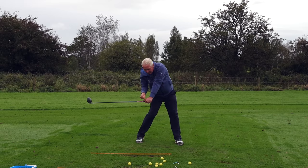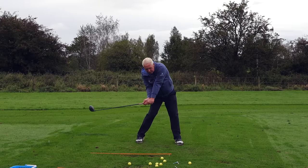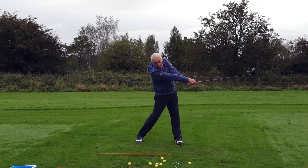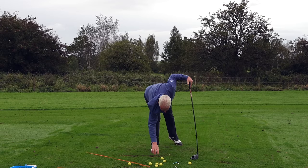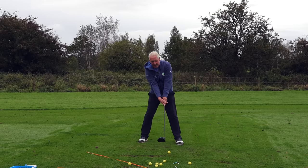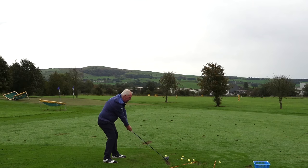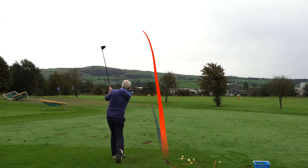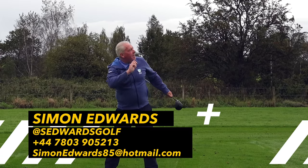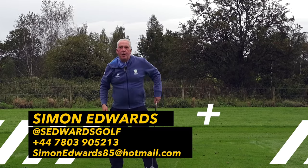Keep the side bend to shaft parallel, then go back to the knuckles turning towards the golf ball as the club accelerates past you — that's what the great drivers of the golf ball do. So what it's going to look like is: right side bend, keep the side bend, release the face. All of a sudden you hit it higher, you hit it further, and you draw it.